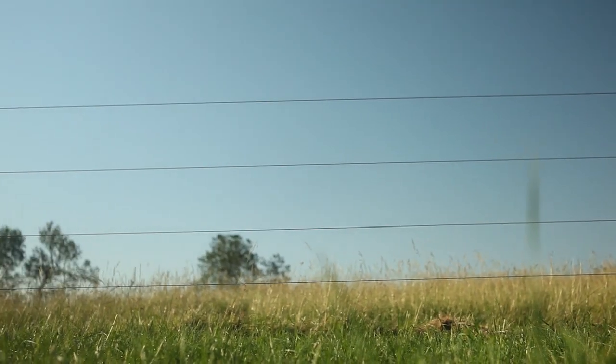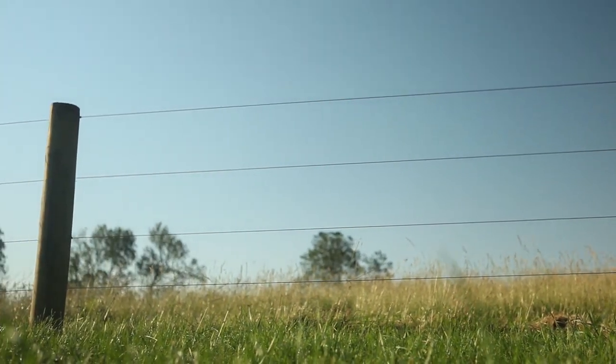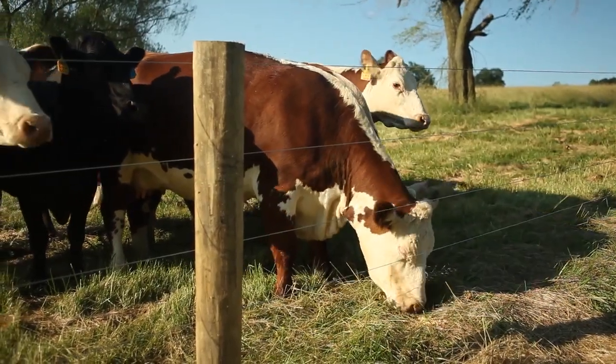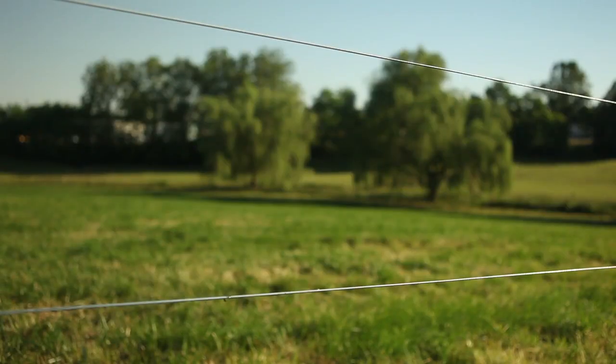High Tensile wire, when strung and strained to the recommended 250 pounds of tension, withstands up to 2,000 pounds of livestock pressure — and that's per strand.